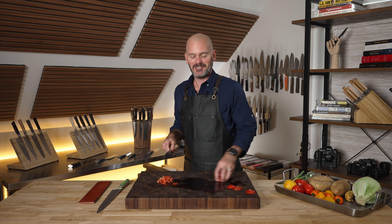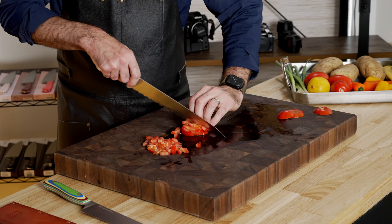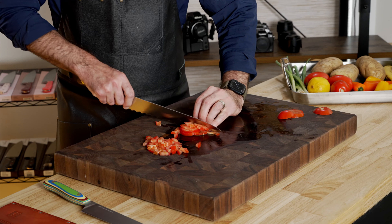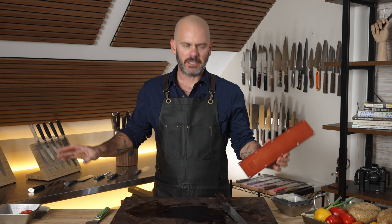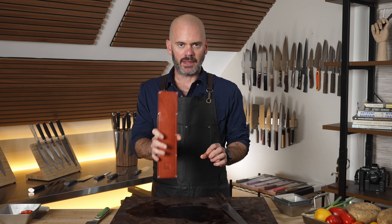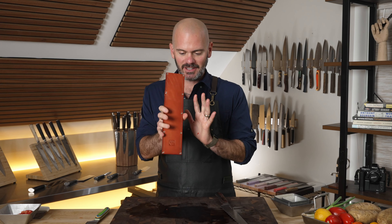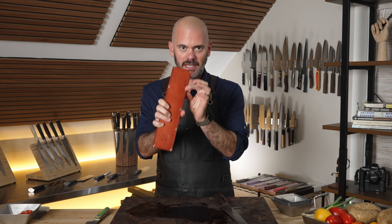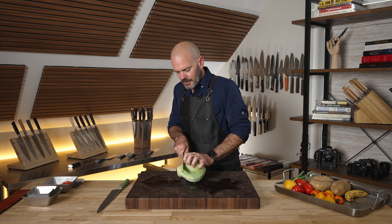All I'm trying to encourage is: if you're going to invest in something like this, a limited release knife, just put it to work. The knife does come with a leather sheath which covers the entire blade — nothing sticks out, it's nice and snug — so you can have this in your kit.